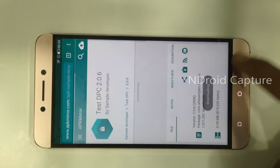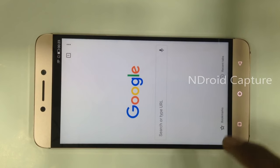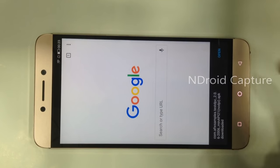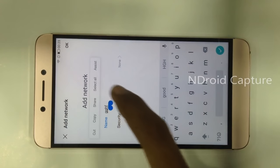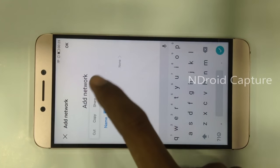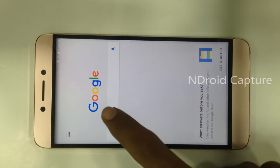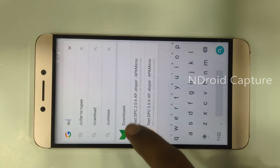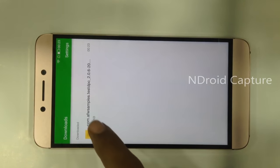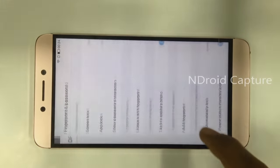Go back and again tap the assist button, then search for 'downloads'. The file was downloaded — then install it.